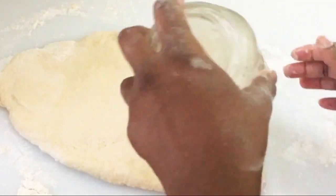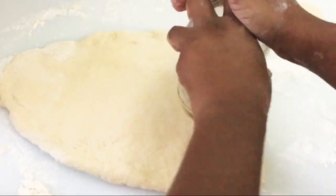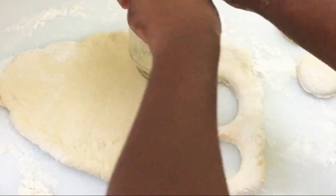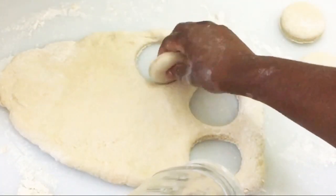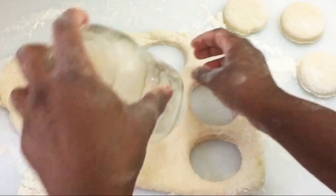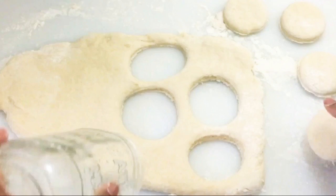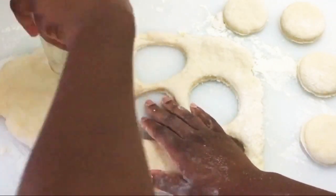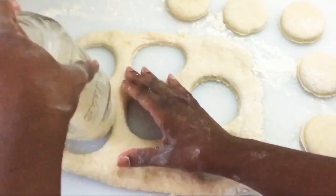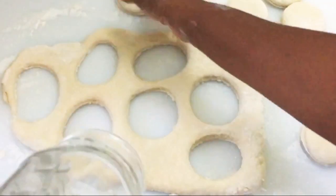We're going to use the open end of the mason jar to cut the shape of the biscuits so they're all even, the same size and shape. With the leftover dough, you can repeat the process to make more biscuits, or you can discard it. I chose to use my leftovers and repeated the process because I needed a good amount of biscuits.